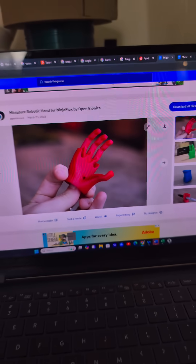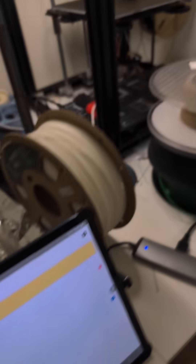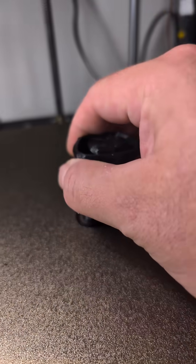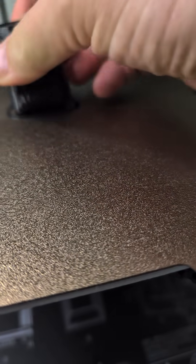I found this robot hand on Thingiverse made by Open Bionics and printed it up in TPU. I just heated up the bed so I can peel it off. Let's hope it comes off easy. There we go.